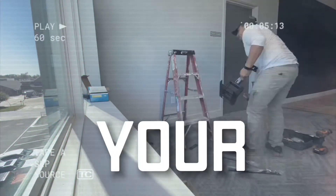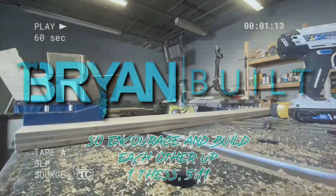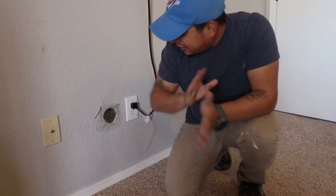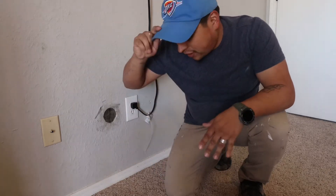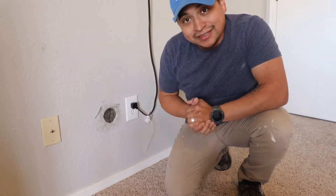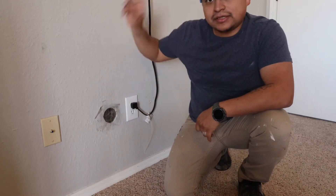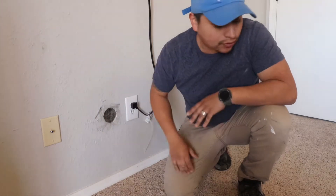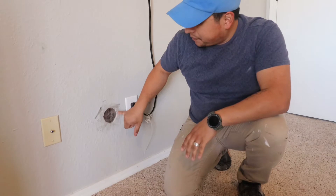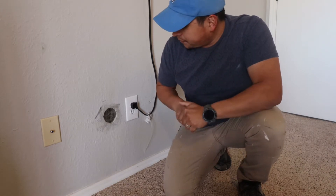All right, so you had a little accident — somehow you got a hole in your wall. You're moving out and now you've got to fix it. What happened here was we tried to run cables down this wall for the TV, but we had a pipe running through here for the bathroom, so we weren't able to do that. Then I just forgot about it and left the hole open. Today I'm going to show you the fastest and easiest way to close this up, whether you're a renter or a homeowner.